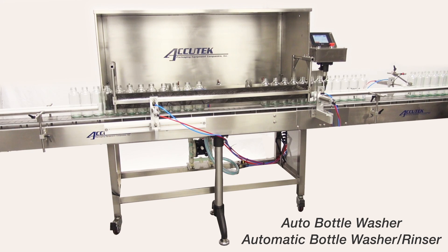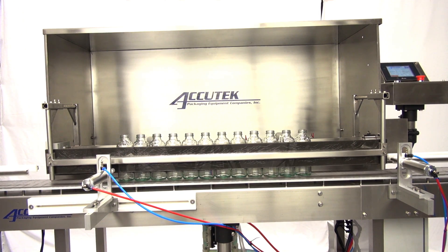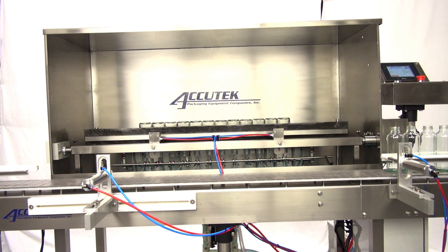The recovery sink allows the recirculating water jet pump to recycle sanitizing solution to lower operational costs. The bottle rinser can achieve speeds of up to 90 bottles per minute with a range of ounces to one gallon without customized parts.